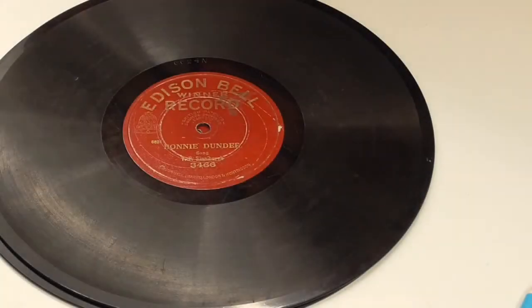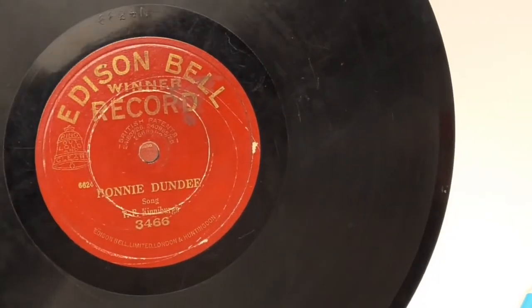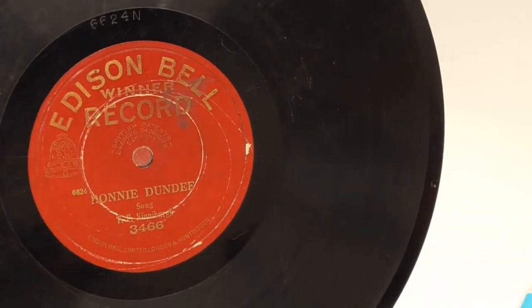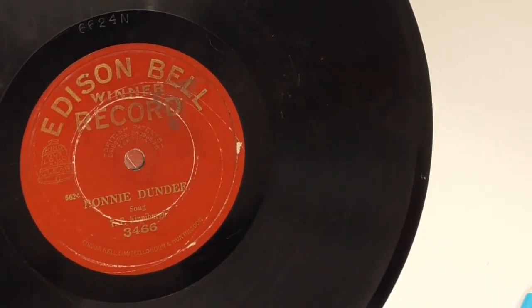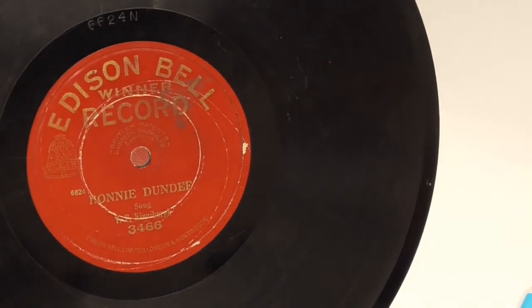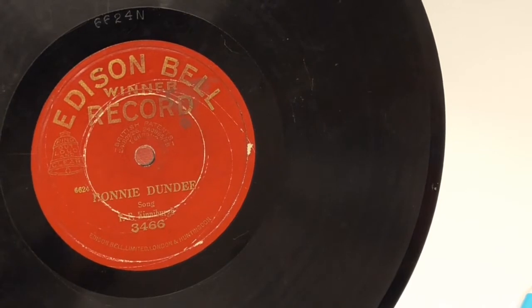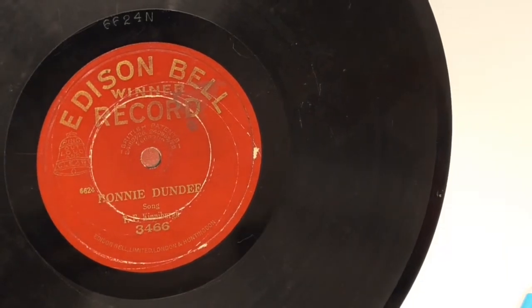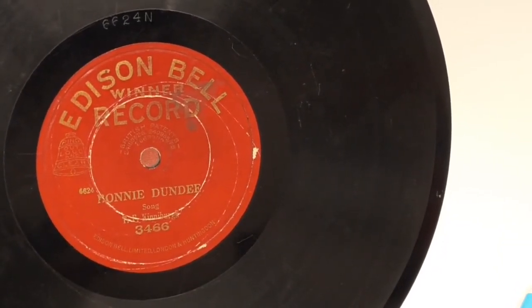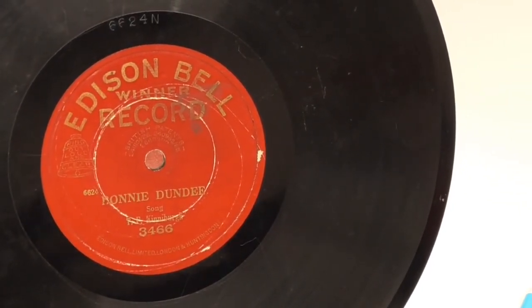I just wanted to quickly cover the test records I'm using. This one I've used several times before — it's a Bonnie Dundee, though I first referred to it as Donny Dundee because I misread the label. It's an old acoustic recording from about 1920, although this pressing must be 1926 or later due to the style of the label. It's a record that Google doesn't recognize, which makes it quite suitable, and if I accidentally damage it during tests it won't be a great loss.